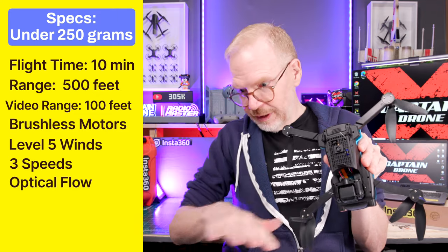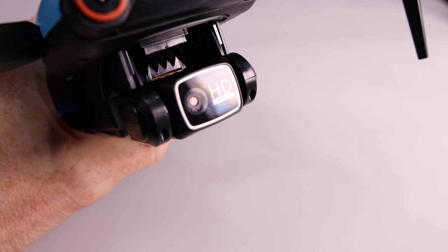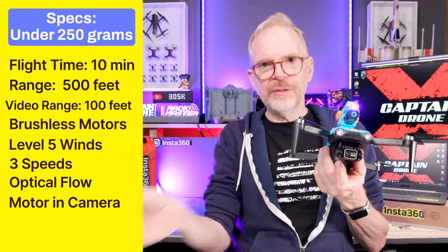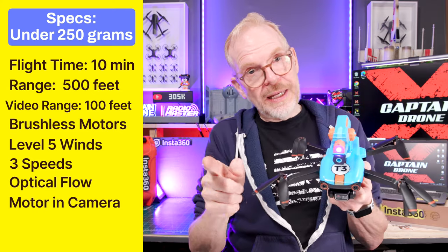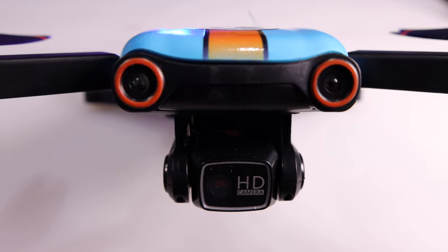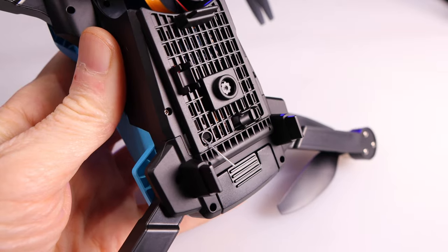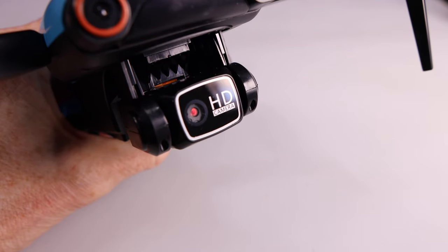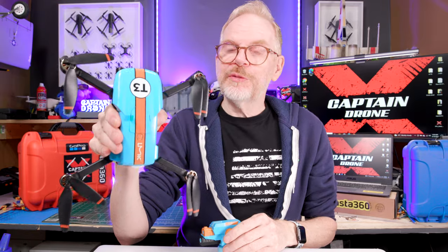It has optical flow on the bottom, so you can fly it indoors and as long as you have enough light it will see the floor and stay still in the air. The camera up front is electronically controlled — on the included transmitter there is a button to move the camera all the way down or look forward. Because this is a very inexpensive drone, the camera only shoots at 720p resolution. You can also shoot video from the optical flow camera at 480p. There is no three-axis gimbal, so if the drone moves in the wind, your video moves too.